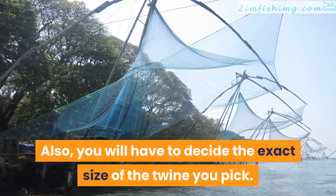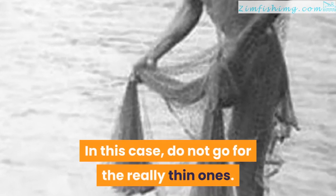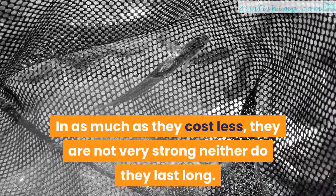Also, you will have to decide the exact size of the twine you pick. Do not go for the really thin ones. In as much as they cost less, they are not very strong neither do they last long.